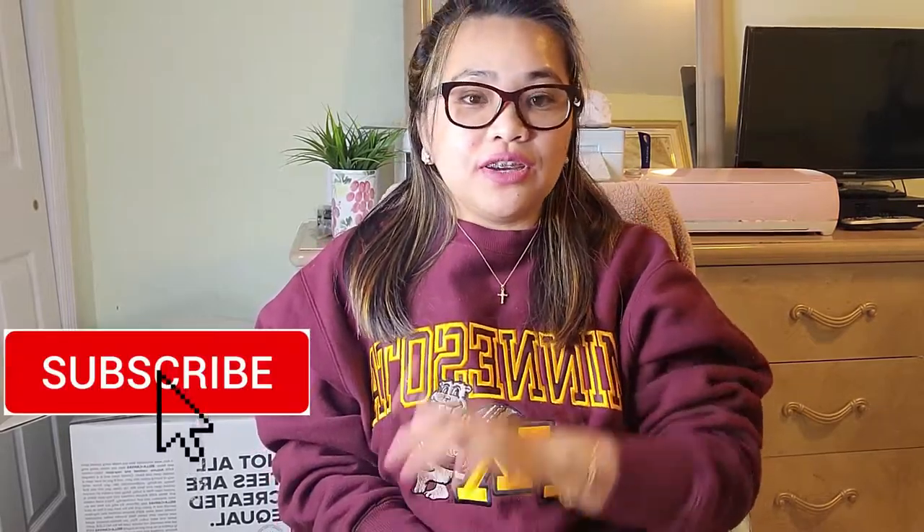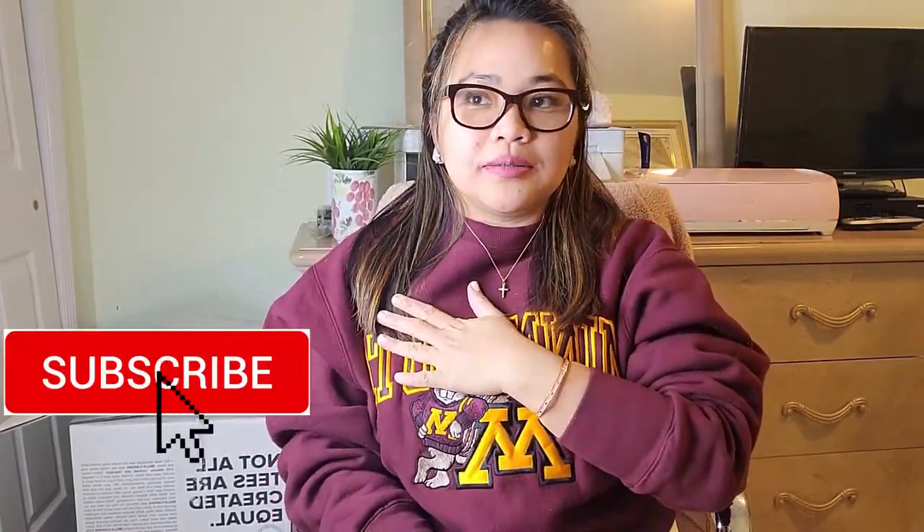Hey, hello everybody, welcome to my YouTube channel, Juliet's Corner. Today is December 4th, 8:22 p.m. I would like to thank everybody who already subscribed to this channel, and for those who haven't subscribed, don't forget to click the subscribe button after you watch this video so you can follow me on this journey.